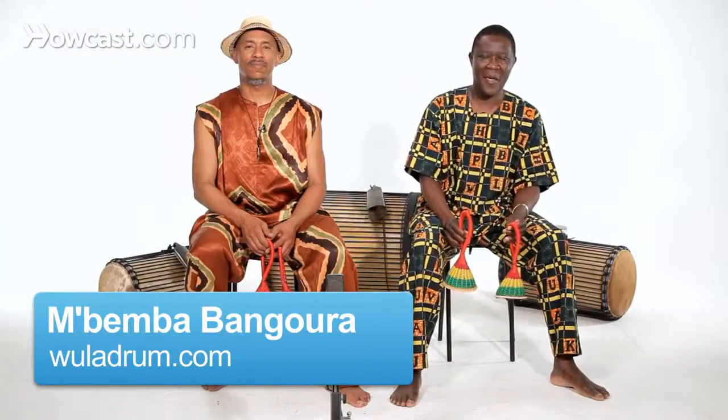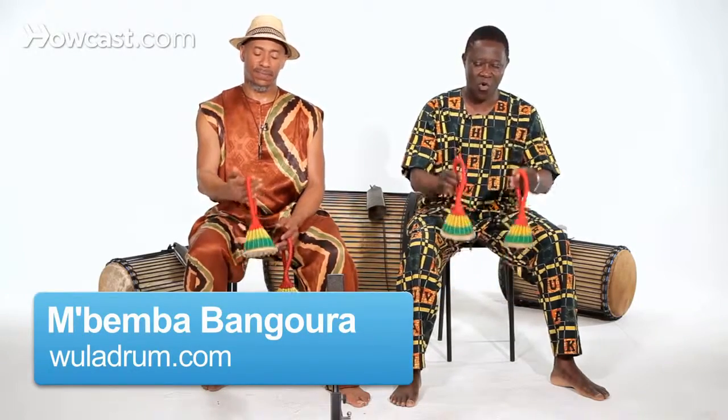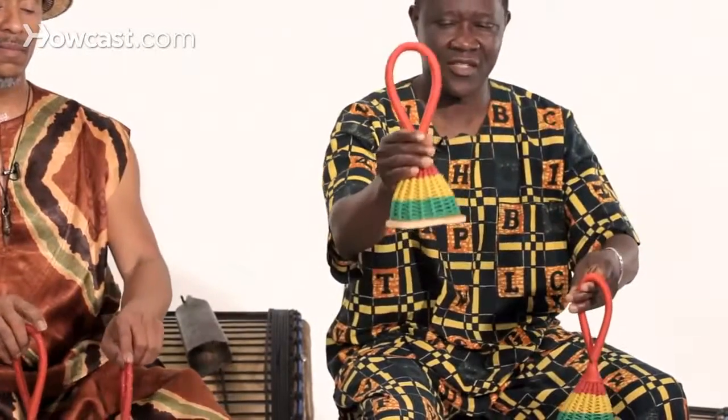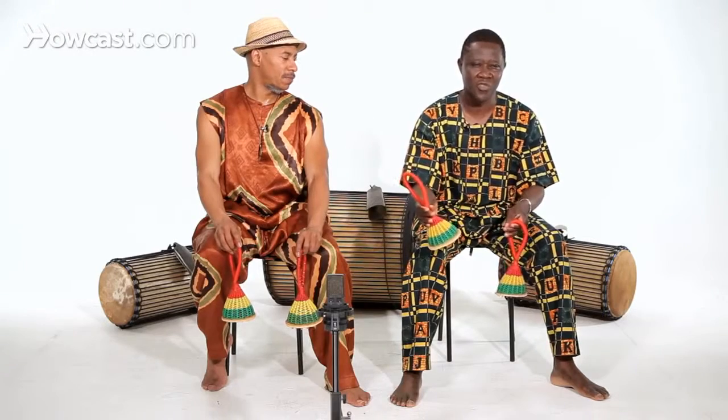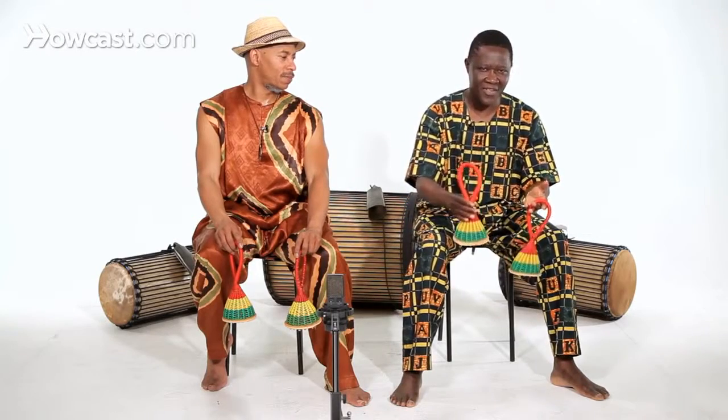The Castanets — everybody has a different technique on how to play the Castanets. Some people hold it here, some people hold it in the middle. So it's a different technique. The Castanets play with different locations, they play with different instruments — Djembe — they play with singing together. This is an instrument that comes from the forest people. That's cool.